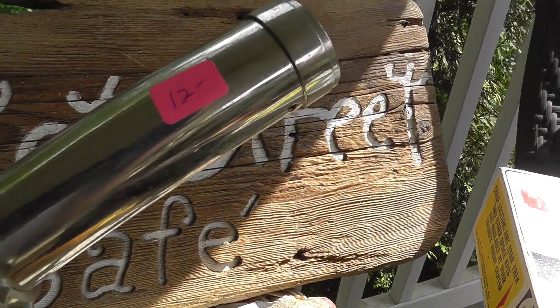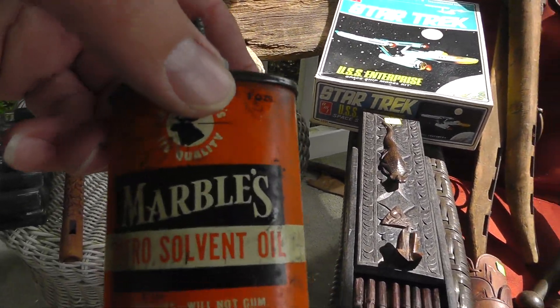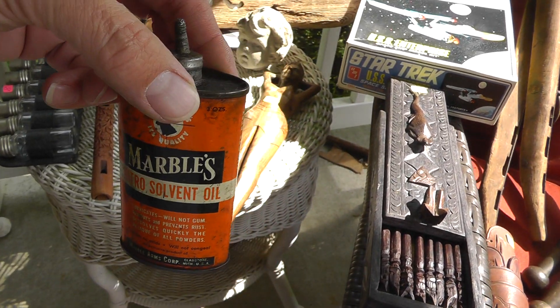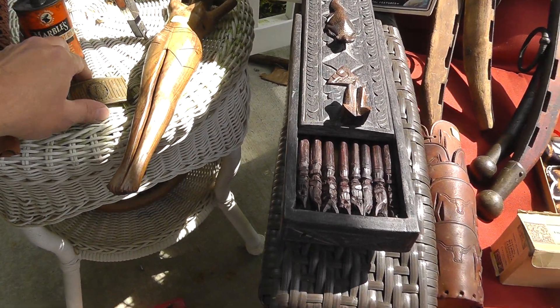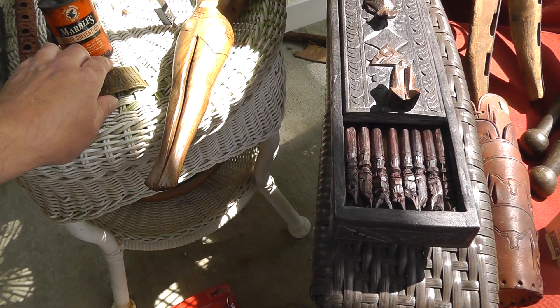A little telescope — kind of a novelty item. $12 on that. Cool looking. Love the old Marbles oil can — that was $1. McDonough School belt buckle — that was $5.